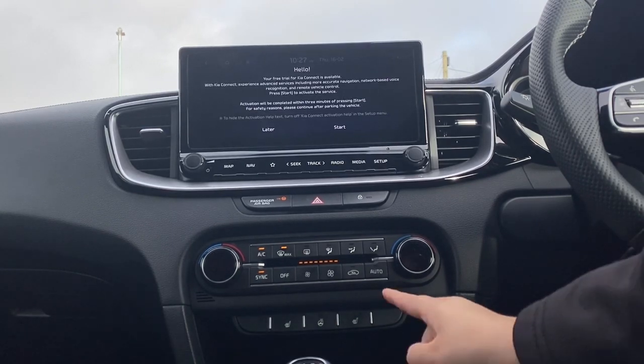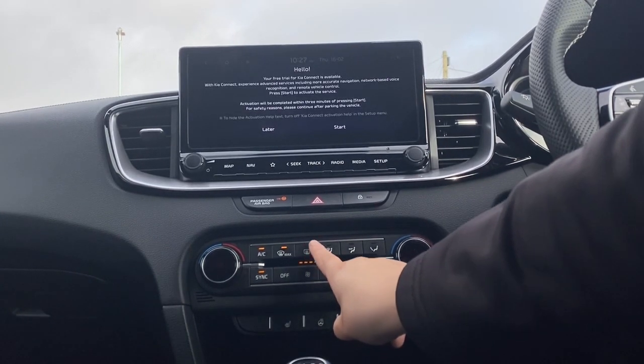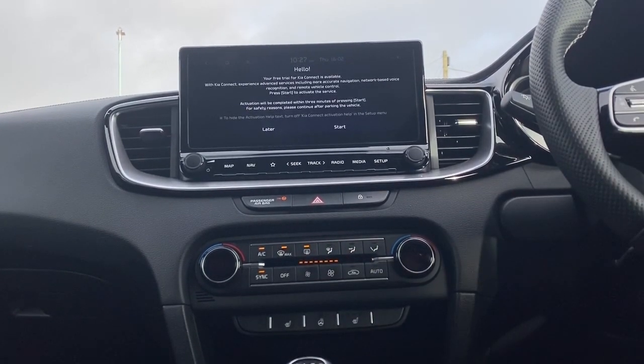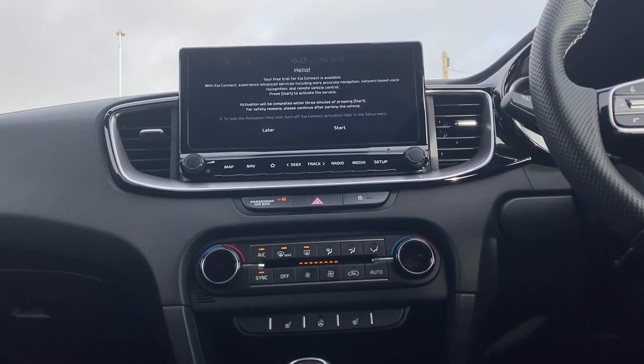To do the rear, you want to go to the button next to the front windscreen icon, which looks like a little square with three arrows going through it. Just click that and it will then automatically start demisting the rear.